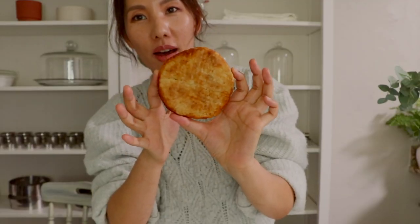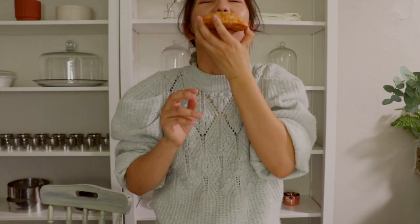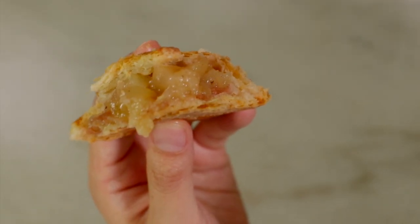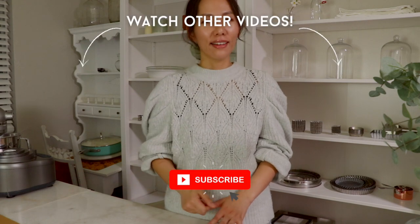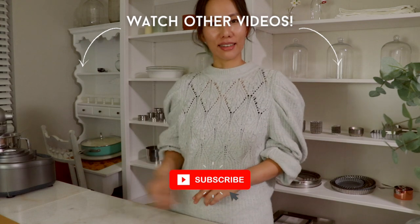It's nice and crispy on the bottom. That's it for today — thank you so much for watching. If you like this video, please let me know and share it with your baking friends. Enjoy pastry living and I'll see you next week. Bye bye!